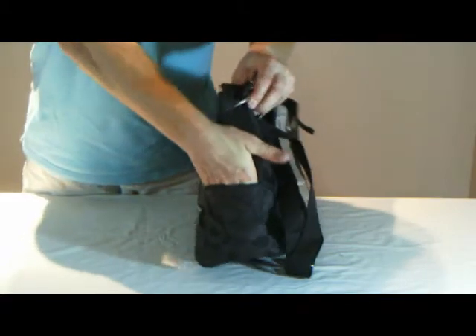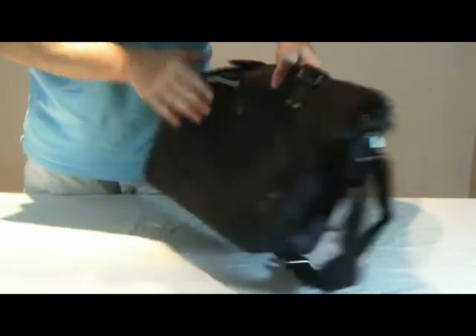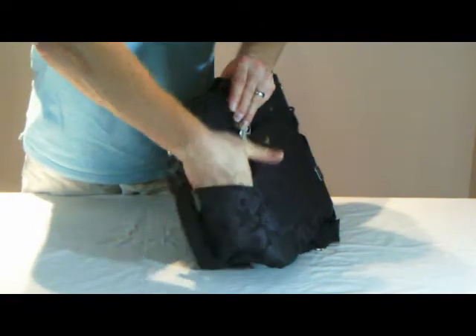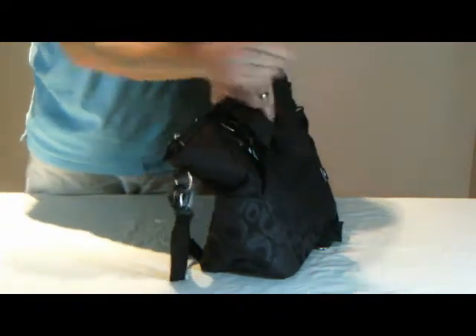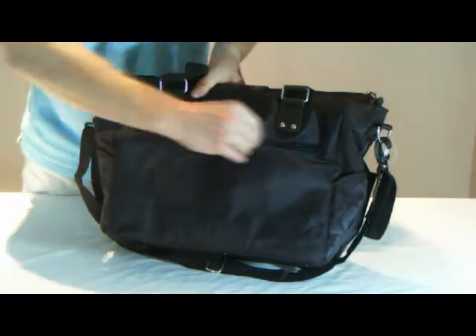It has two external bottle holder pockets, one at each end, and an external zip pocket on the other side, useful for holding items you need to get to quickly but need to be secure as well.